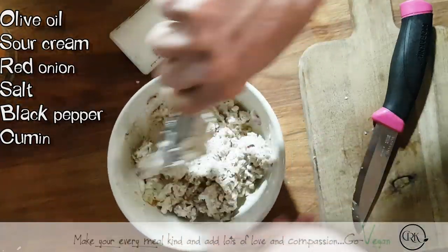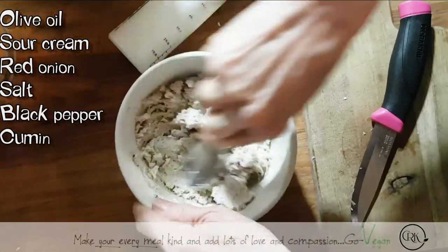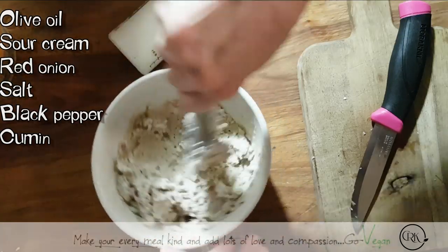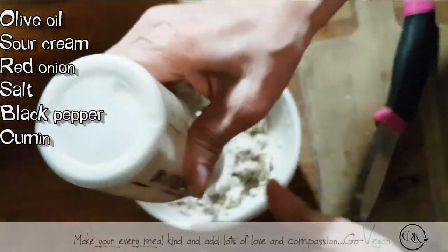If you want, you could even put little bits of celery — I think I'm going to do that this time around. I'm going to put some celery. I want to add just a little more moisture to it, so — sour cream.